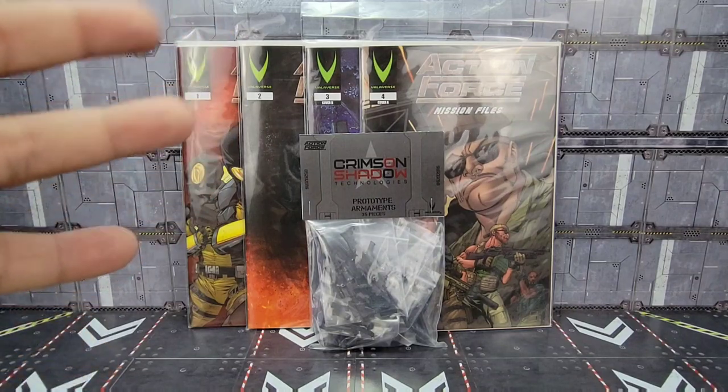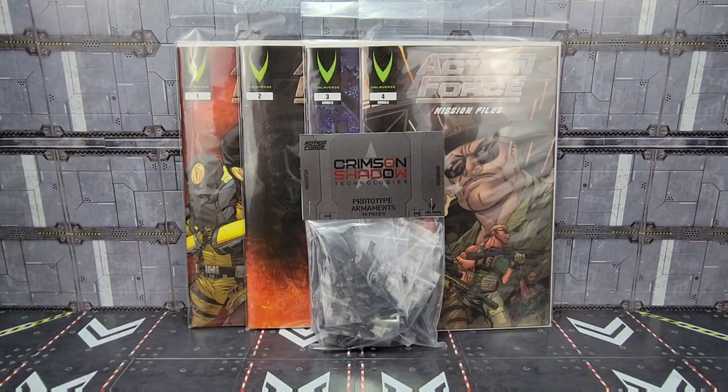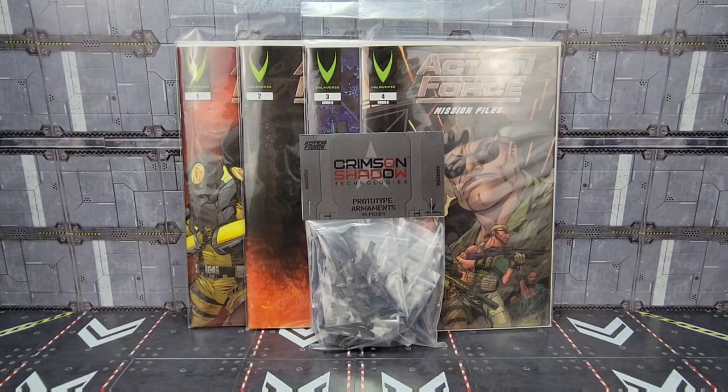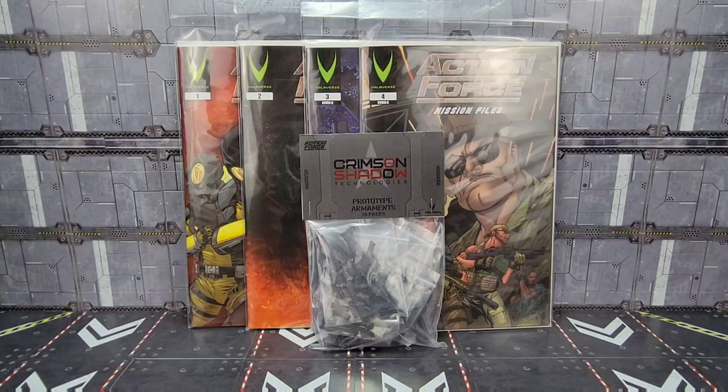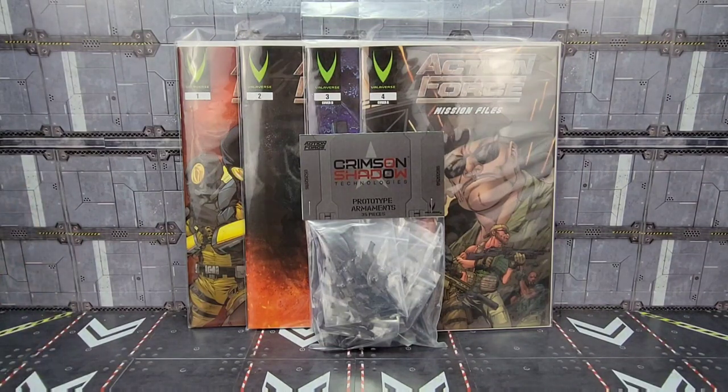Howdy folks, it's Kato again with another review. It's not Transformers related but I am very excited about it. The Action Force line has been picked up by Bobby Val of Valiverse. If you haven't seen my interview with him, you can check that out at the link above. Recently he made available the prototype weapons pack and all four issues of the comic, and I couldn't wait — I really wanted to get something in hand from this new line. Subscribe to the channel, like the video, and let's get started looking at the weapons prototype pack and comic covers from Valiverse Action Force.